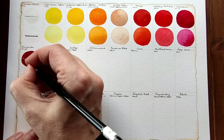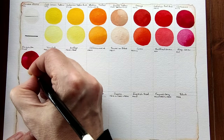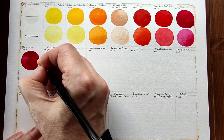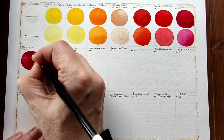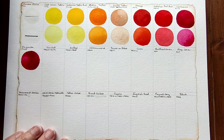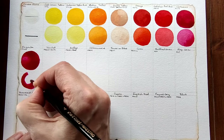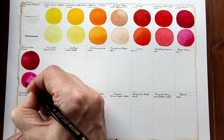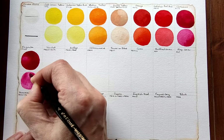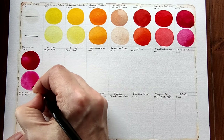Magenta — PV42. I'd say cooler than the carmine even, and darker. It's difficult to paint in mass tone, which means that it's not opaque. I'll just dilute that. Yeah, it's a nice cool pink.